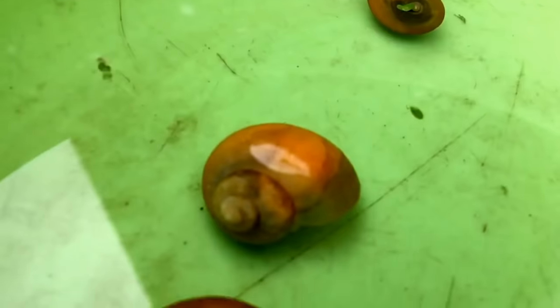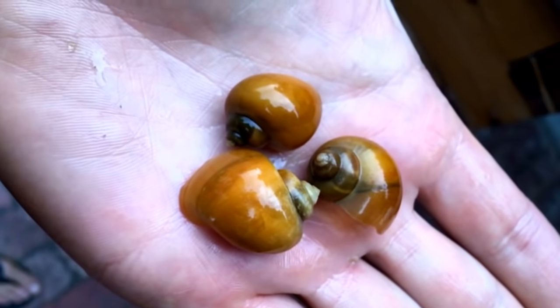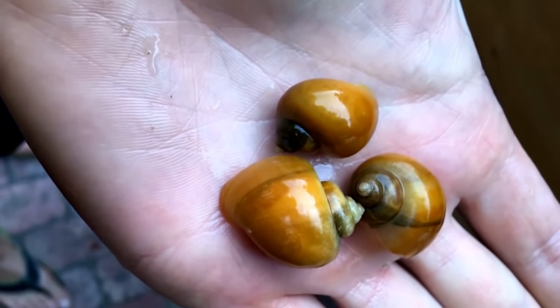If you introduce snails, they are going to eat those algae and generate a certain biomass. Now, a snail has a shell, and when you look at the shell of snails, some of them are extremely hard — such as this one here, which is what we call a mystery snail. The shell is very, very strong and hard. So the fish will have some trouble being able to break it and eat the snails.